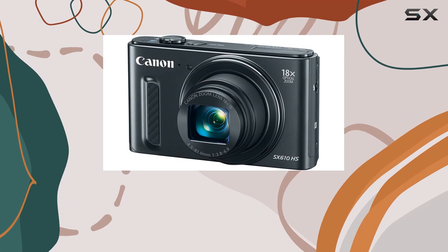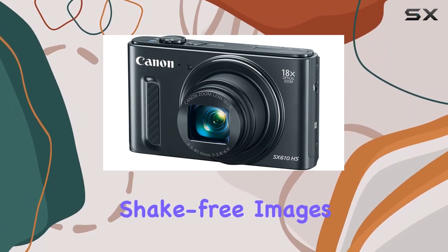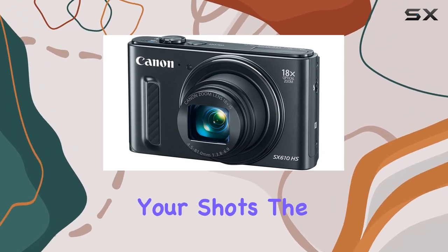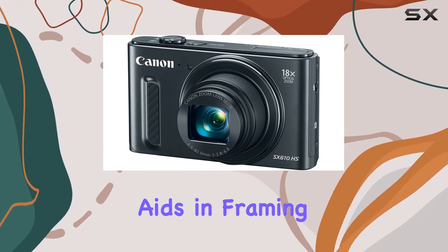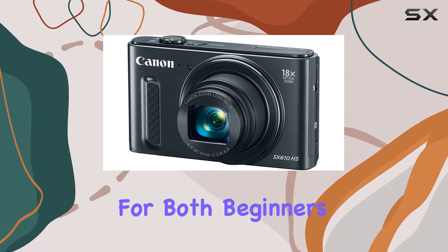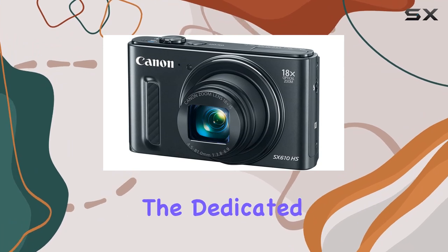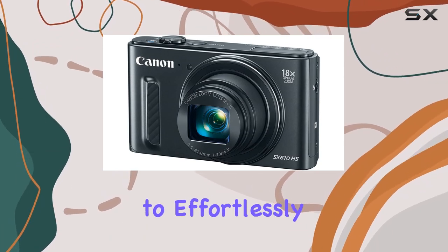Intelligent IS ensures virtually shake-free images at any zoom length, providing stability for your shots. The auto zoom feature aids in framing your subject and keeping it in focus, making it user-friendly for both beginners and experienced photographers alike. And let's not forget the dedicated movie button, allowing you to effortlessly switch to video mode.